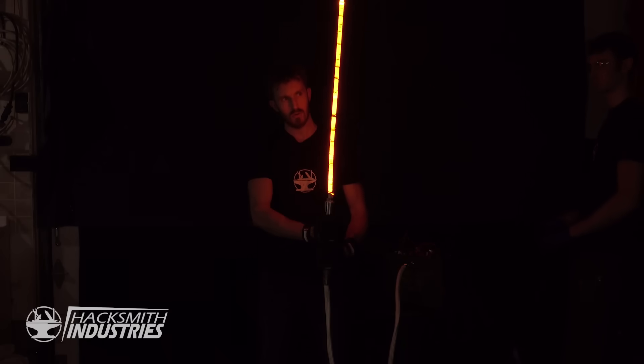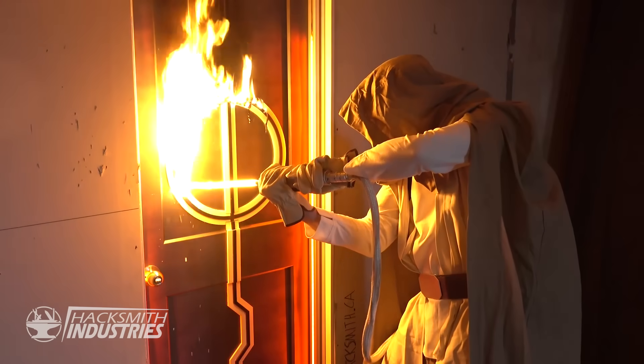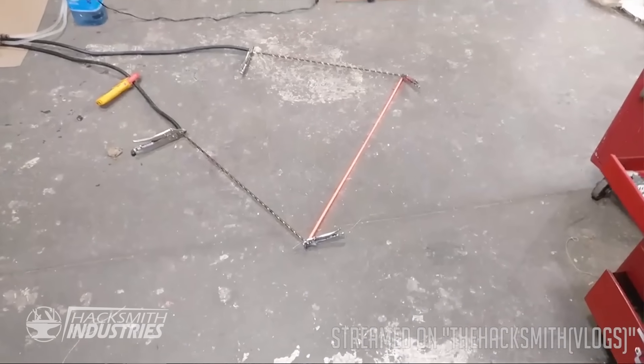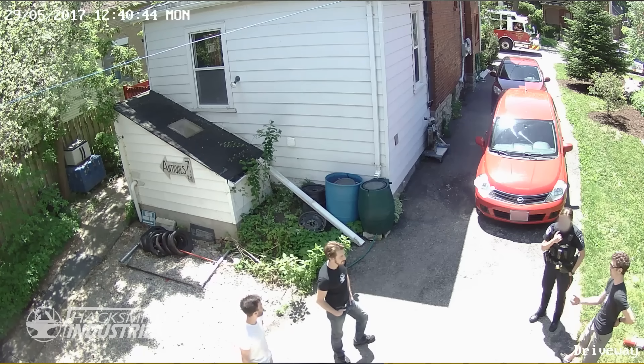If you've been following our channel you know that lightsabers are nothing new for us. In fact our very first lightsaber build was already almost three years ago. It works — it actually works! And thankfully that first build was the only one that resulted in emergency services showing up.